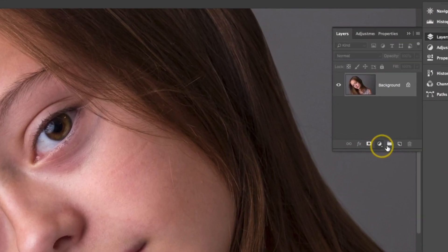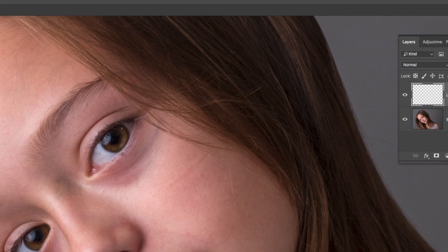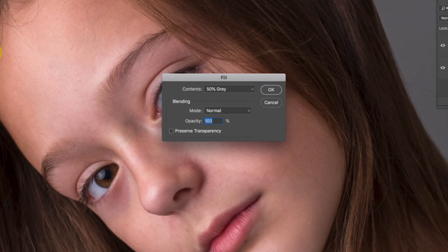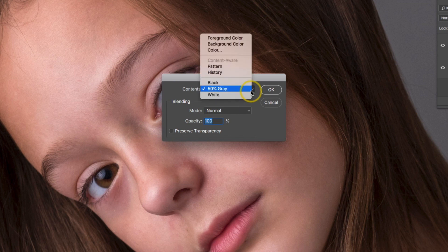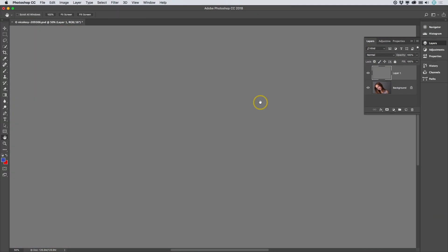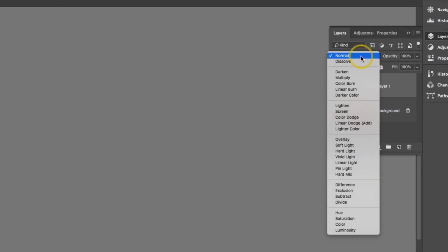Over the layers panel, I'm going to start by adding a new blank layer. Next, I'm going to go up to Edit, Fill, and I'm going to fill this with 50% gray. I'll go ahead and click OK. And then in the blending mode in the layers panel, I'll change it down to Overlay.